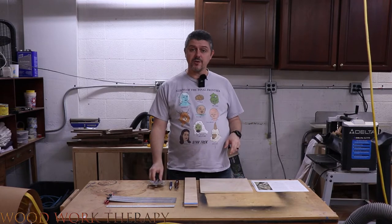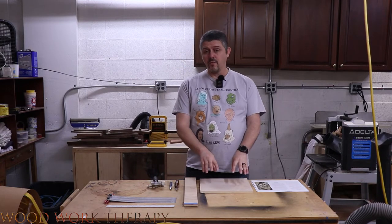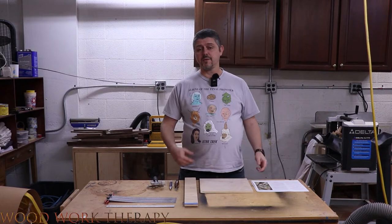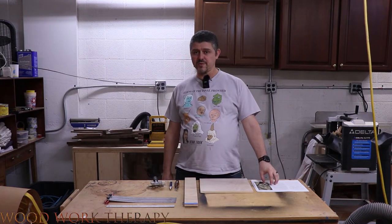Basically we'll be showing you what you need materials-wise and how it goes together. It's actually very simple. It's a great little jig and we'll also give you some information on how you can build your own, including the measurements we're going to be using during the video.